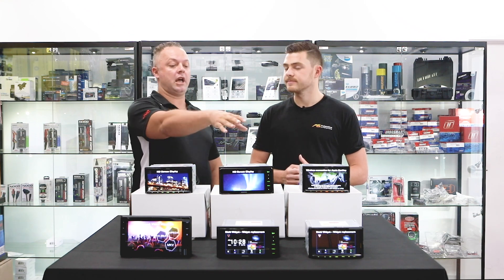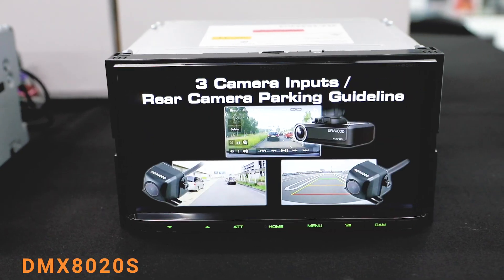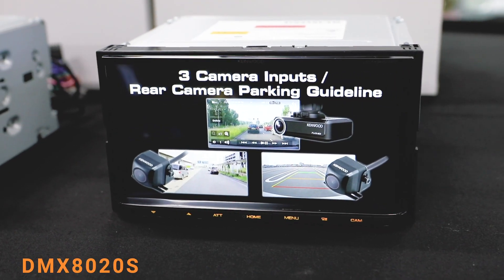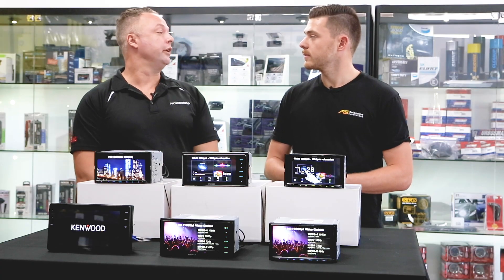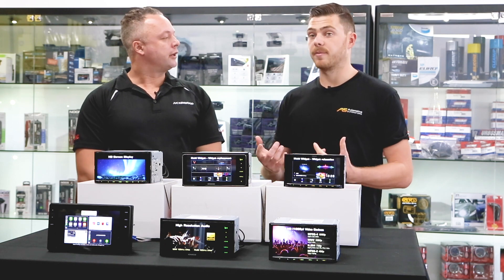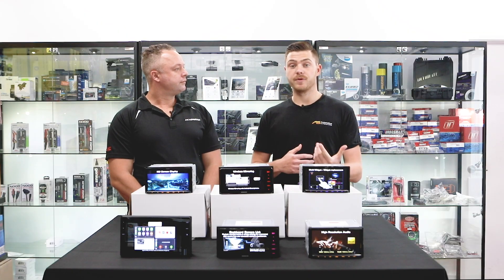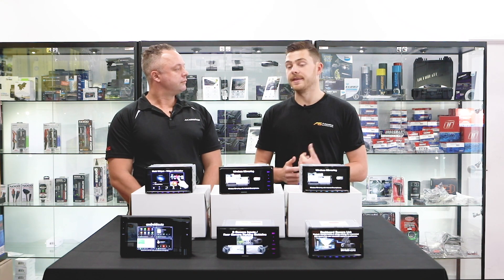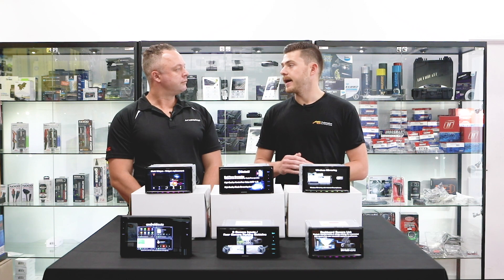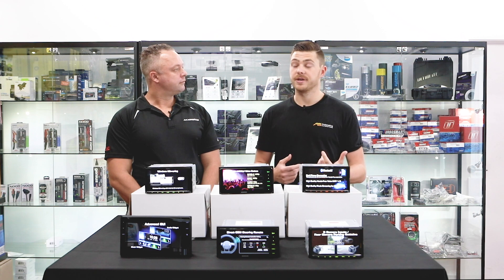Sure, so the DMX 802OS — which is this one just here — is basically a great bang-for-buck unit. It's USB CarPlay and USB Android Auto, so you do need to plug your phone in, which gives a wide connection for both Android and Apple users. Obviously, moving on with the new mobile phone laws — not being able to touch your phone while driving — and the strict penalties that apply, customers may want to consider the next step up.